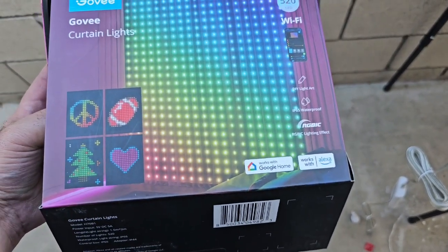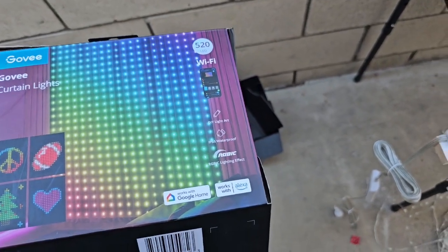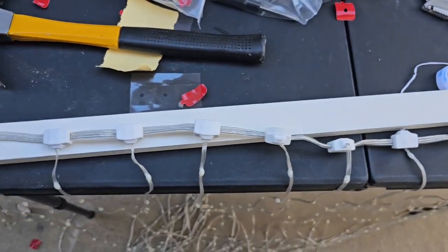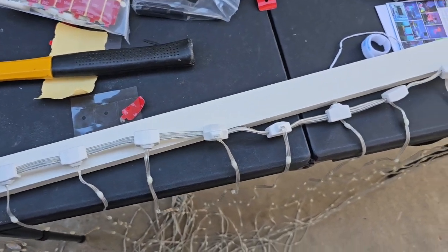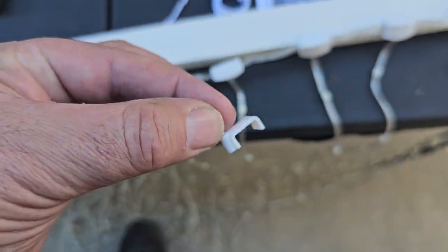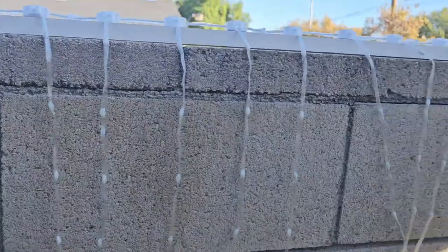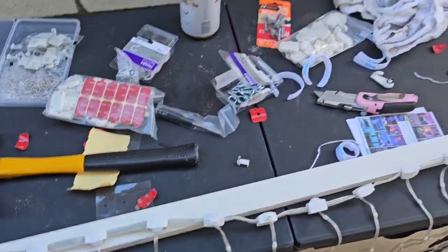Doing a quick review on these Jovi curtain lights. I went and got myself a five-foot piece of white wood board, brand new and clean. I'm going to use adhesive to hold it on there, then use these little wire holders and put one in between each light so they stay on firmly. You can see I already have one done right here — I'm putting about five of these together.